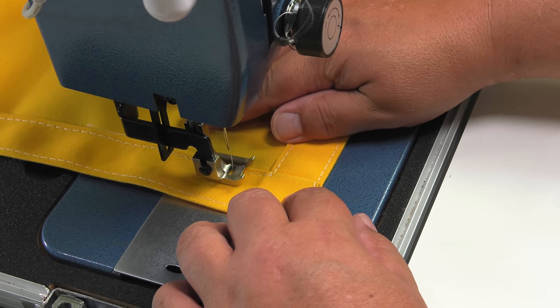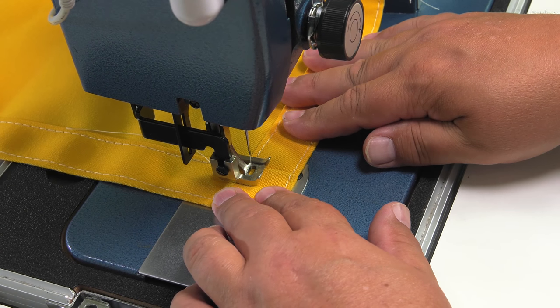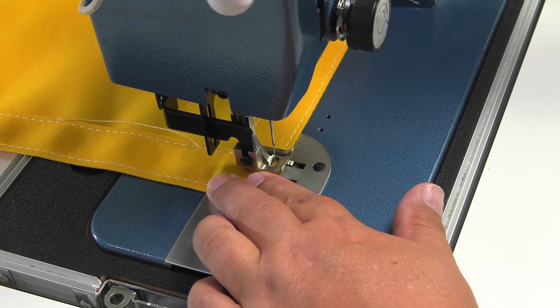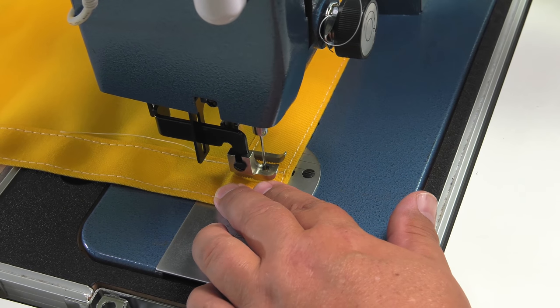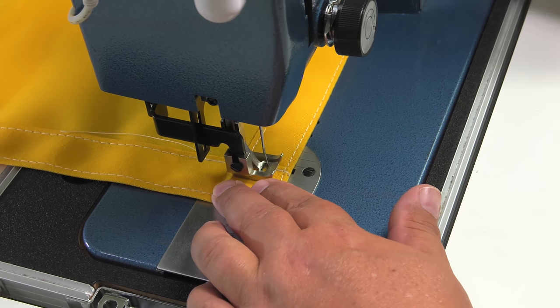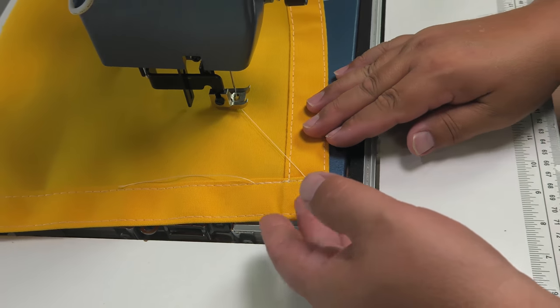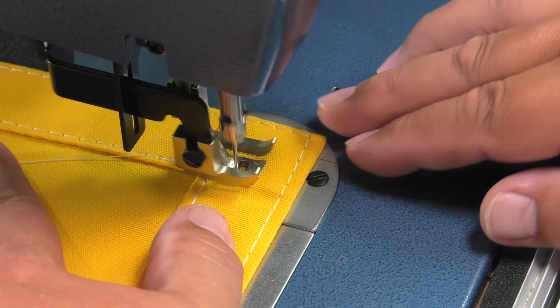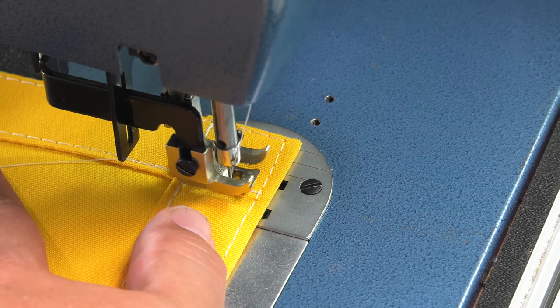I typically like to sew all the way to the edge of the fabric and then do some reversing. Here we are simply taking that same fabric assembly that we made and sewing all the way to the end. This is actually a stronger corner because we sewed all the way to the end and did some reversing. Now we will do that on the opposite leg in the same manner. This is a preference and not a rule.